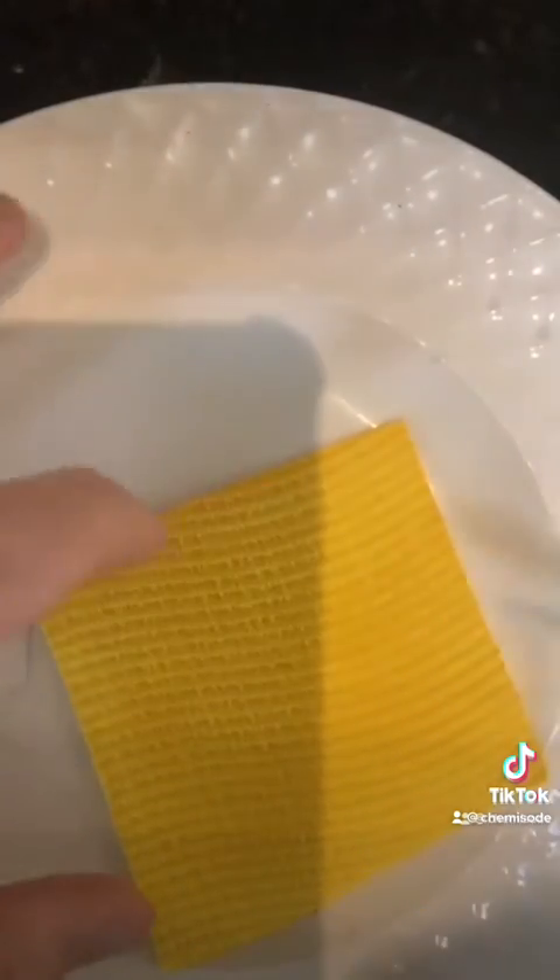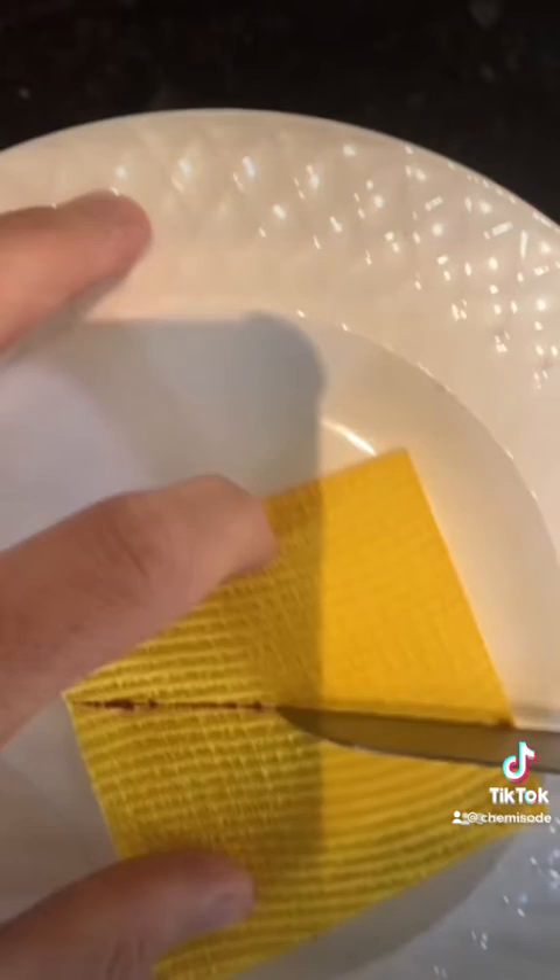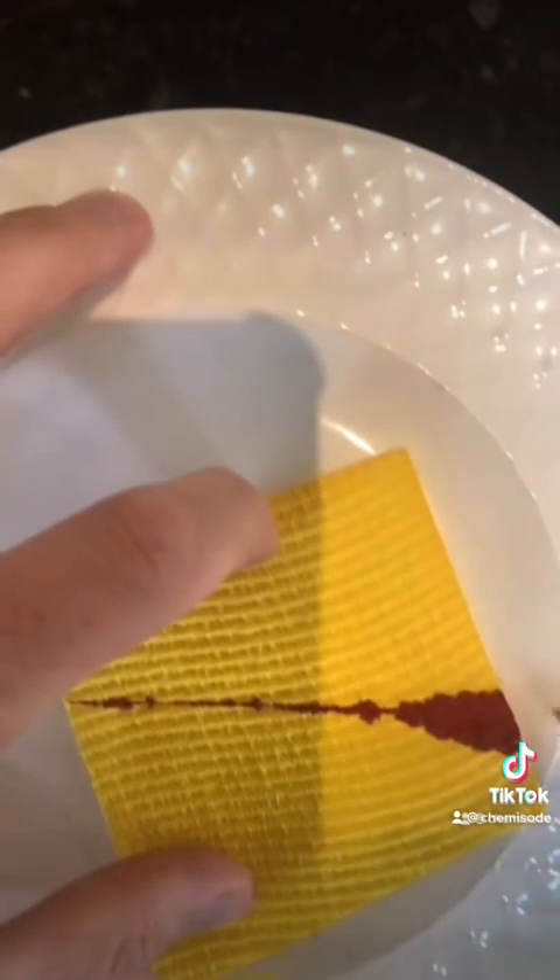So to demonstrate this, let's make this piece of paper bleed. So I cut it and watch it bleed. And that is how you make paper bleed.